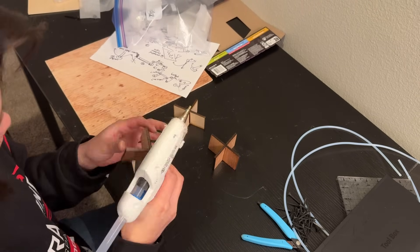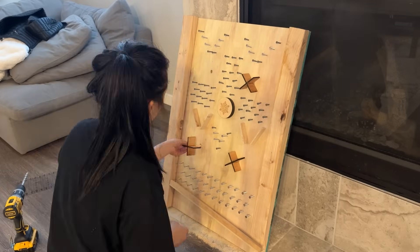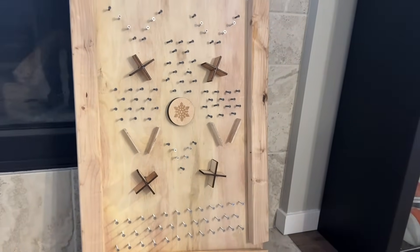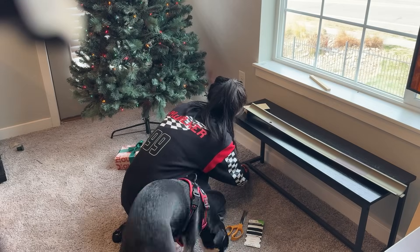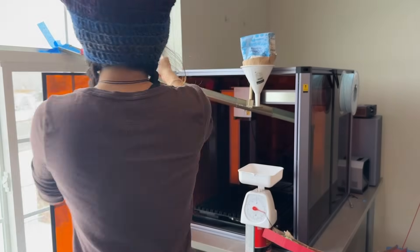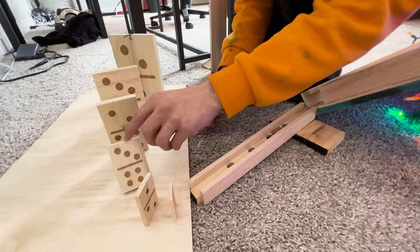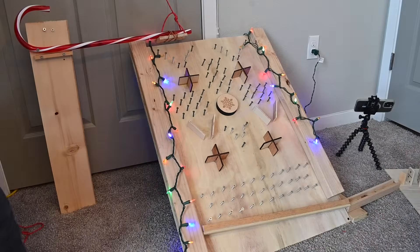Now that everything is made, it's time to put all the pieces together and set the machine up to actually run. It's the next morning now — I finished assembling the whole machine late last night, so that means today I get to film it, and it is the perfect day for filming — it snowed last night! This was of course not as easy or smooth as I thought it was going to be, but after many, many adjustments and attempts, we finally got the machine to run from start to finish.